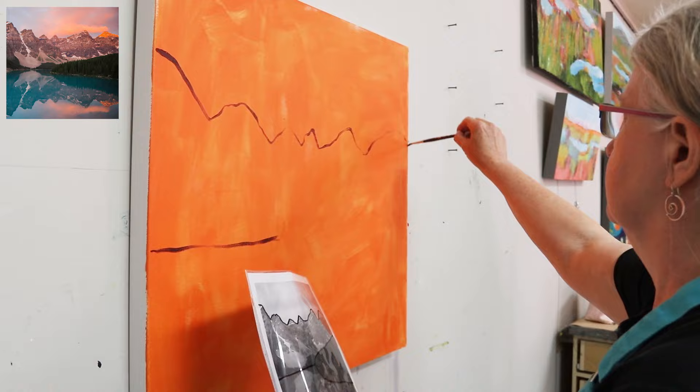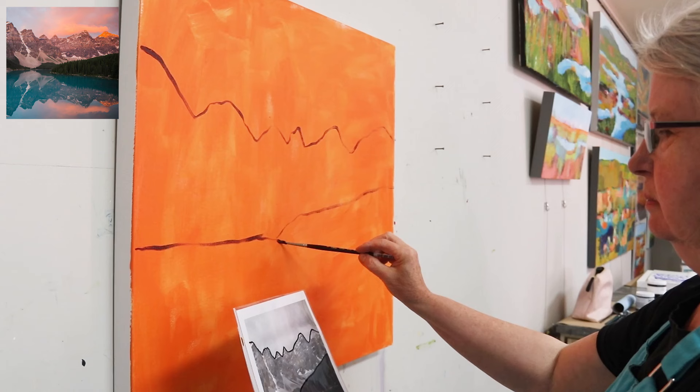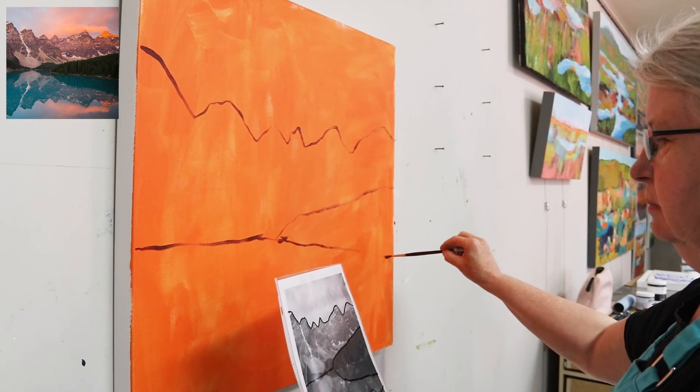One of the things that's important when you're using a photo reference as a guide is to make sure that you have a good reference with strong values and good composition. If not, you're going to have to make some adjustments.